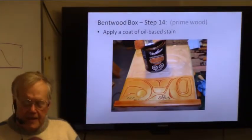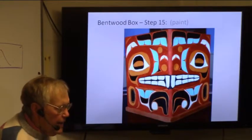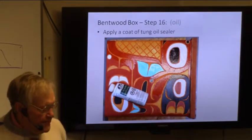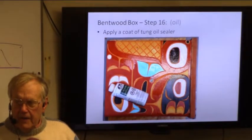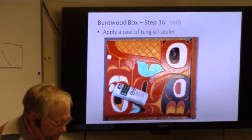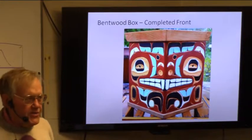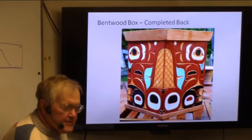I put oil-based stain on there before I did anything else. Then I started to paint it. On this one I put a tung oil sealer and a coat of low-gloss tung oil as the final finishing. This is not really going to be outside much, so I didn't feel compelled to put spar varnish on it. There's the completed front, there's the completed back.